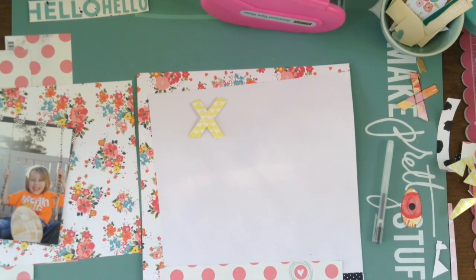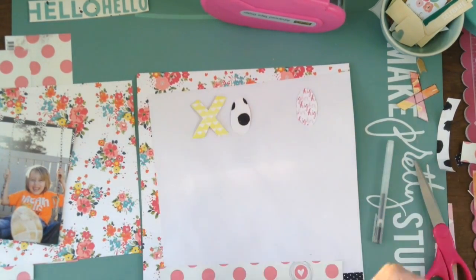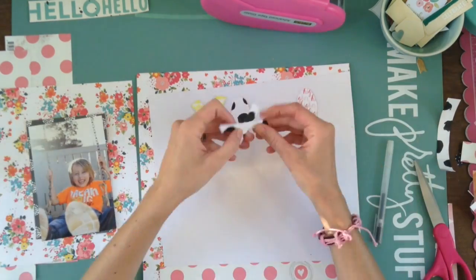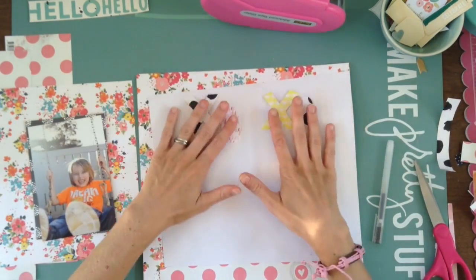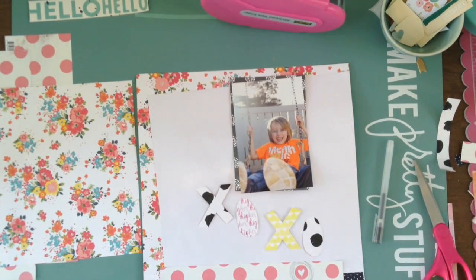So I am working on these letters because I'm going to use them in my title, and I just drew them out with a pen. I showed some of it, but I didn't show the whole thing because it's kind of boring watching me write XO. Then I just traced the other one and I did different papers.